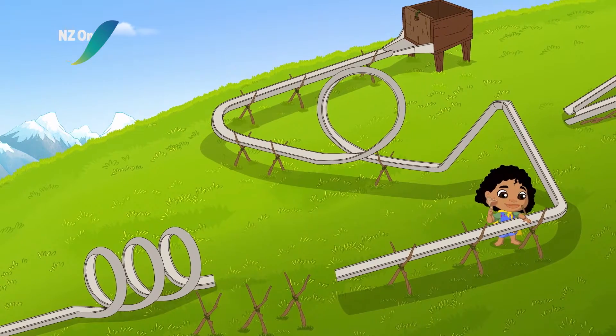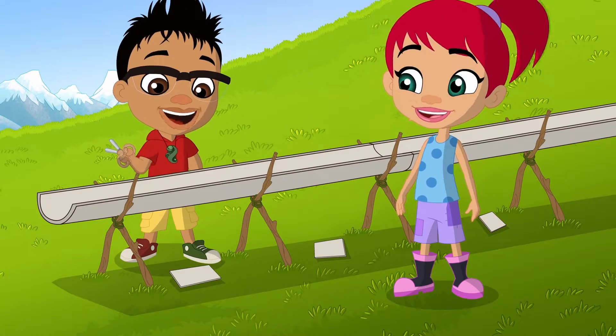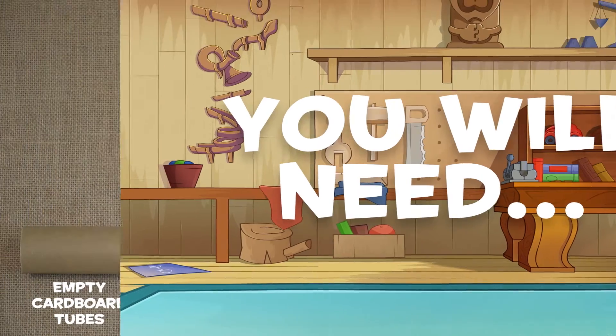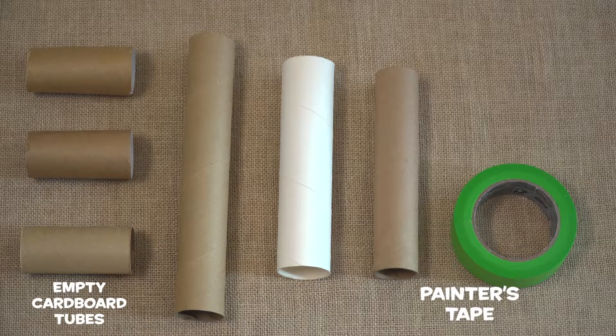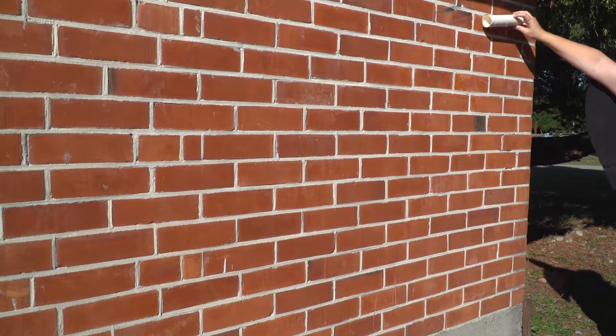Making your own marble run is loads of fun. You can make it as simple or as complicated as you want. All you will need is empty cardboard tubes, either toilet rolls or empty cling wrap rolls, painter's tape that won't damage the wall, and a small ball that will fit inside the tubes.